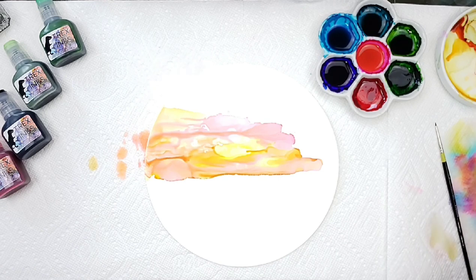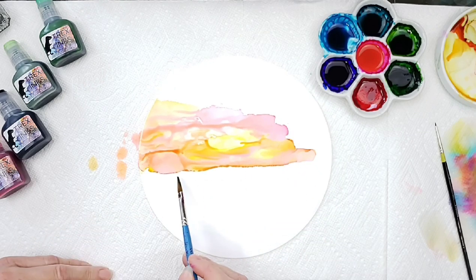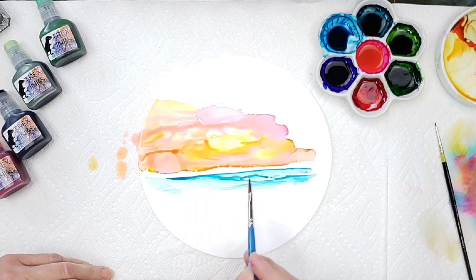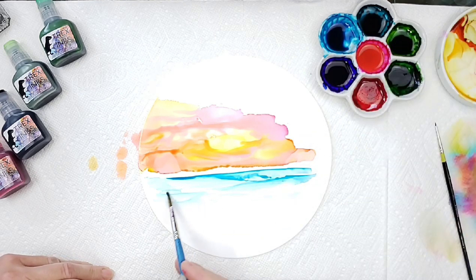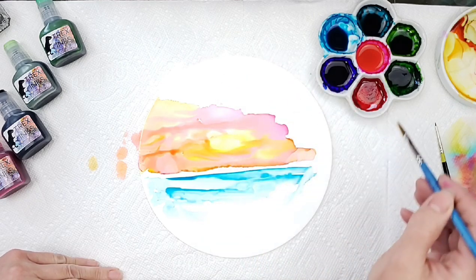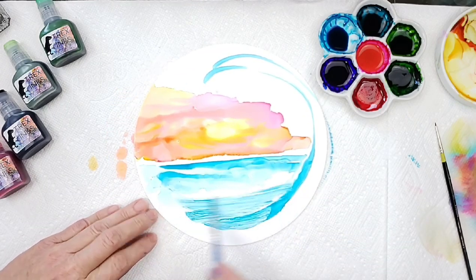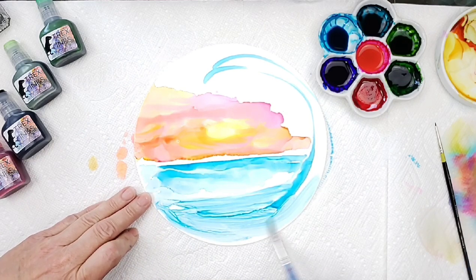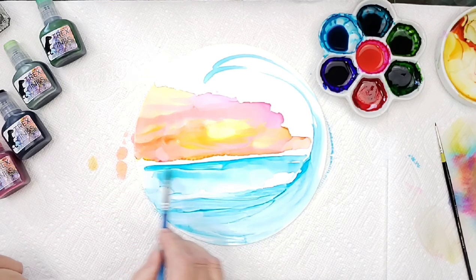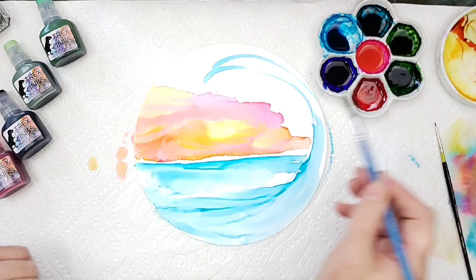While that is drying, we're going to start putting in our wave. I'm grabbing some of that 99% alcohol and a little bit of their glacier blue — that's a really pretty blue. I'm leaving a little bit of space because I know the other ink is still wet and I'll come back to it in a minute. I know I'm going to bring my wave up about right here and bring it over, just kind of eyeballing it. I'm grabbing onto a little bit of that alcohol and bringing the ink on the paper over. Then grab a little bit more of that glacier blue.